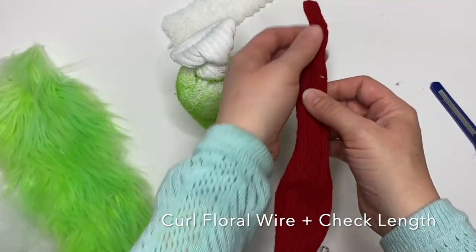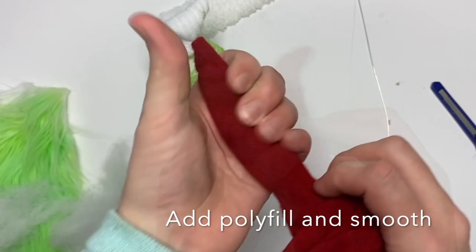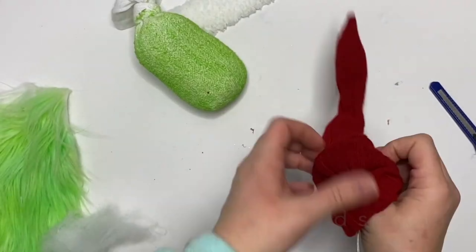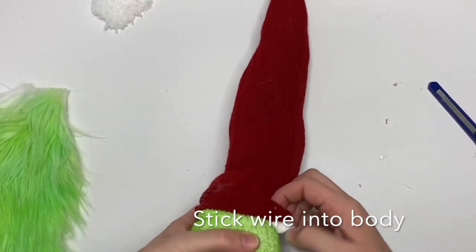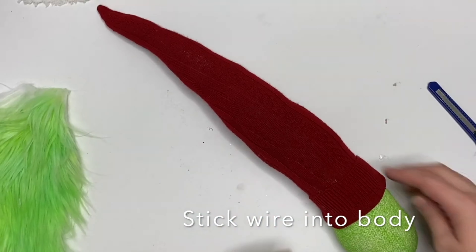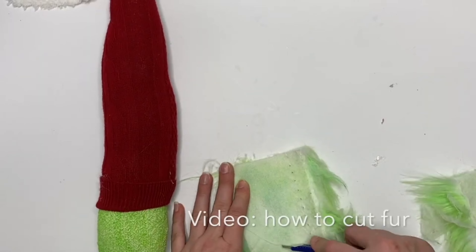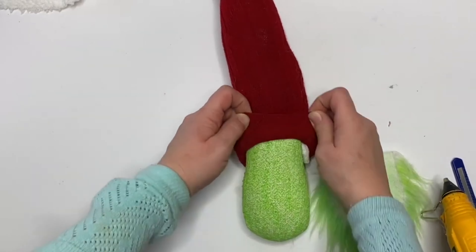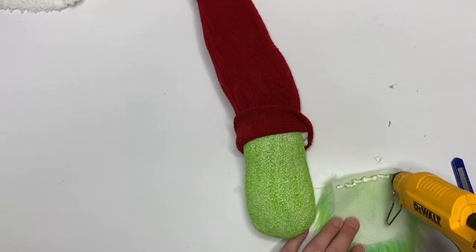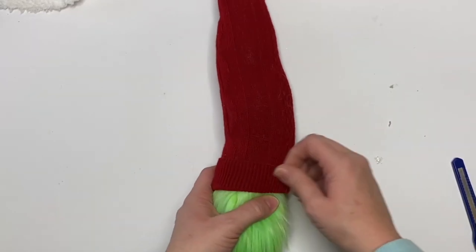Once it's all dry, turn it inside out and use the chopstick again to create that point. You're going to curl a bit of floral wire, stick it all the way up there, add polyfill, and stuff the whole thing as happy and fluffy as you want. Stick the wire into the body, push it down, and roll it all in between your hands to smooth it out. Then take a U-shaped beard, raise up the hat, and glue it right directly to that sock.